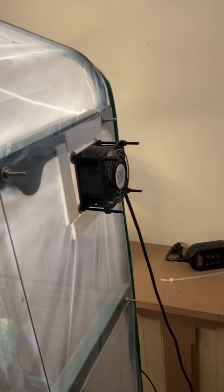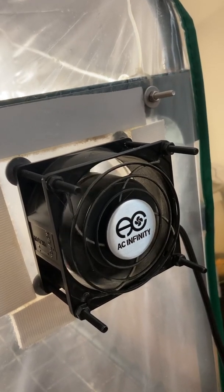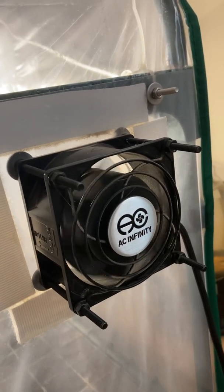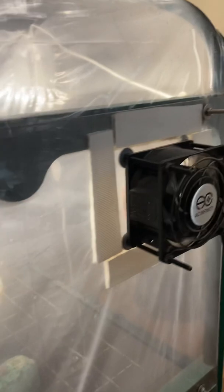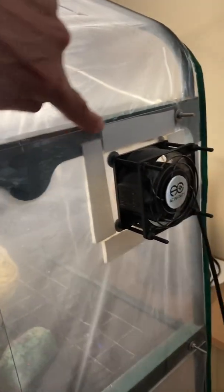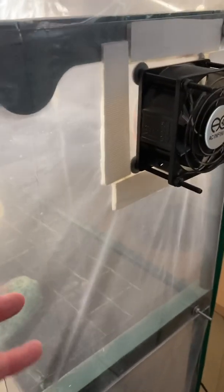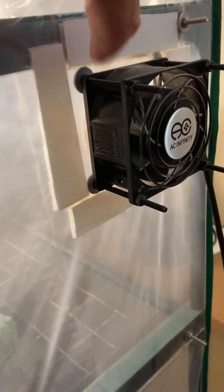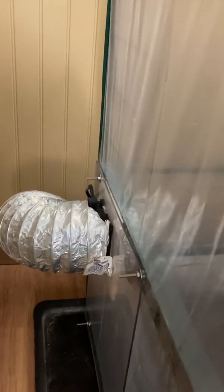For adding oxygen to the tent, this right here is a computer fan — it's slowing down and stopping right now because it's on a timer cycle. This is a 3-inch computer fan, another thing you can buy on Amazon. I have it hooked up to a piece of plexiglass, which I've mounted with four screws so it goes right through the side of the tent and through the plastic shelving supports, locked down nice and tight. I've used two-sided velcro tape all the way around to make an extra good seal around the fan. That fan is for blasting oxygen in.